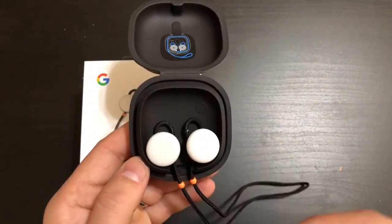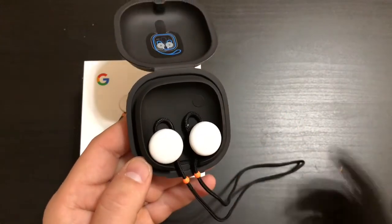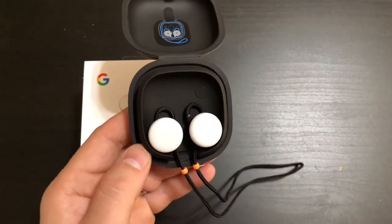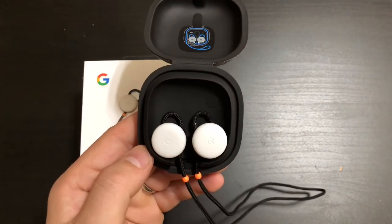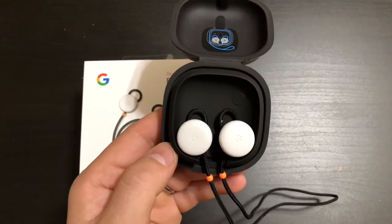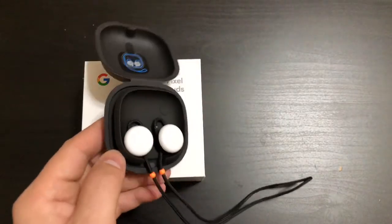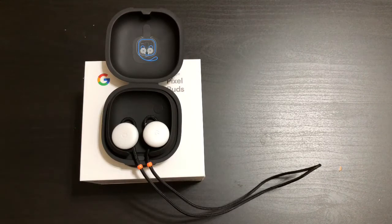The controls are somewhat limited — you can swipe to turn your volume up and down, hold for Assistant, and double tap to get your notifications and the time. There is no skipping songs, as far as I've figured out, which would have been awesome to include. But aside from that, that is really my only complaint.